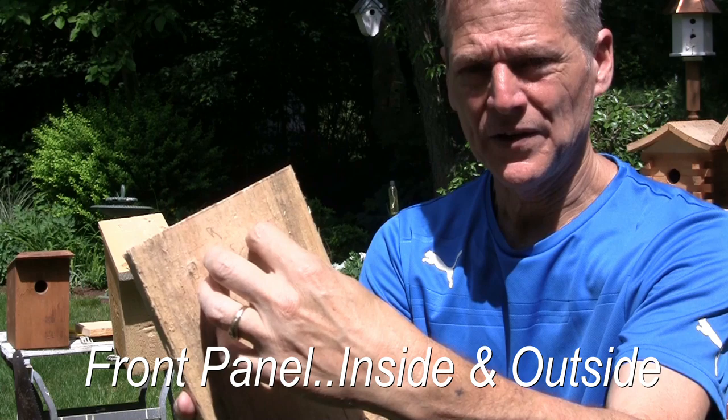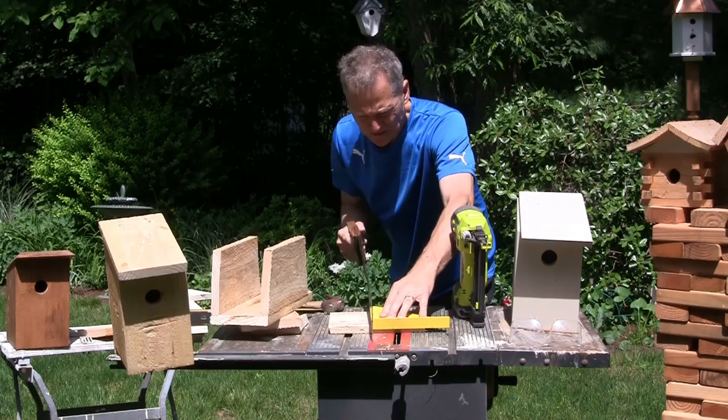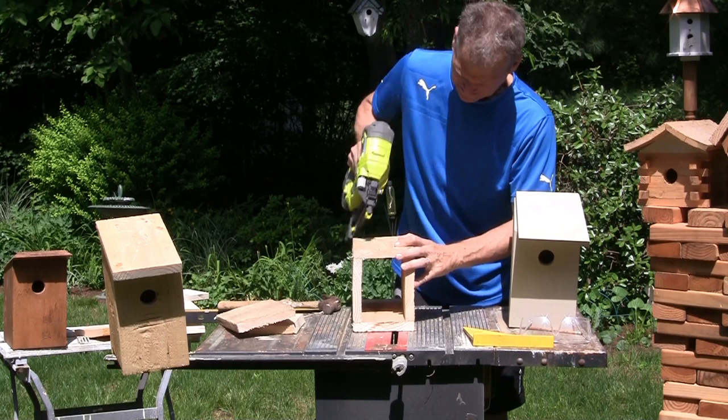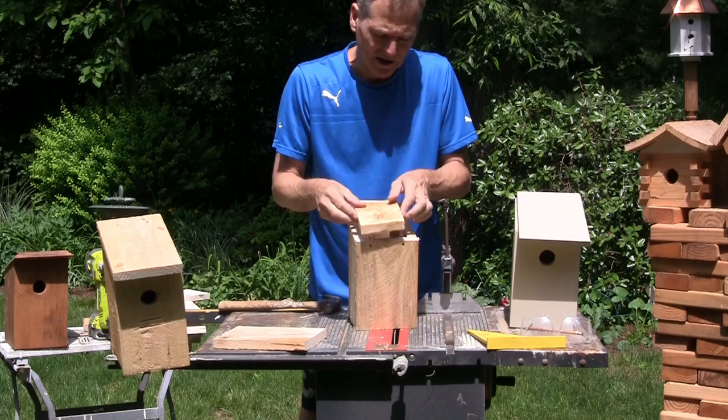Just a small trick I like to do: on the inside of the board, we're gonna have our hole here. I want to give the birds what I call a ladder so they can hold on and get closer to the hole. I take a saw and just make some marks — not very deep. All they did is cut some random marks. This will give them a place to hold on as they're looking out, and it helps them get out.